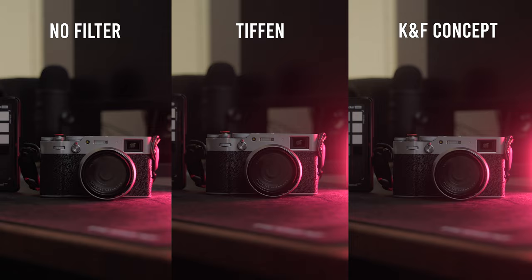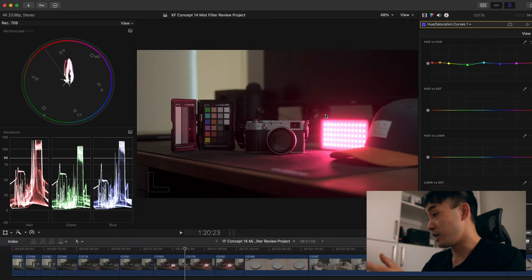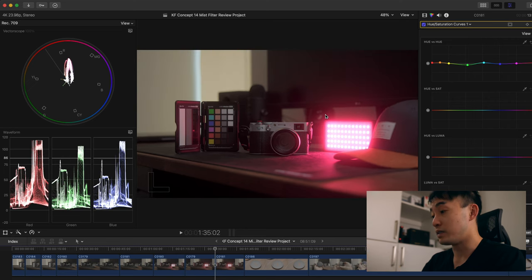So if you want something more dreamy, go for the KNF Concept — but just don't get the magnetic version. What I did was super glue the filter onto the adapter ring, and that's how I use it. I like the KNF Concept even more because I really don't like the digital sharpness of newer sensors. The 33-megapixel sensor on the A7 IV is great for super sharp images, but I don't like that clinically sharp image straight out of camera — that's why I use diffusion filters.